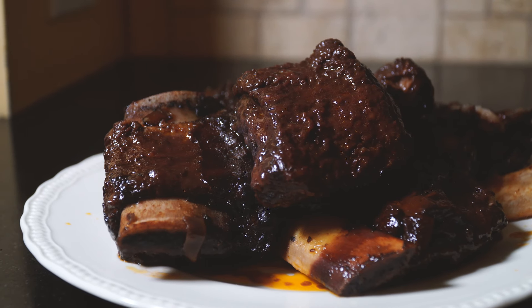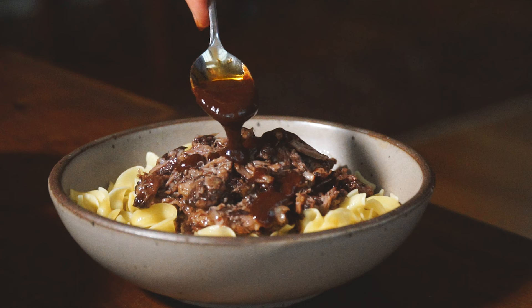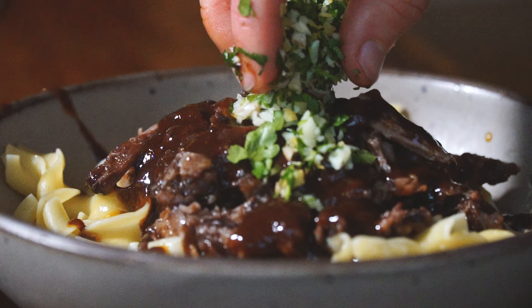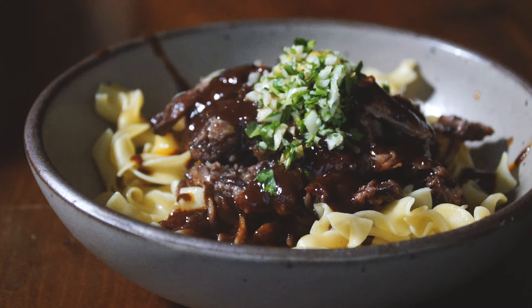Tender and juicy beef short ribs with a red wine reduction sauce served over a bed of noodles and sprinkled with gremolata. At a French restaurant this dish can easily be upwards of $40 a plate. What if I told you you could make this dish at home for a fraction of the cost, minimal effort, and it's pretty hard to mess it up.